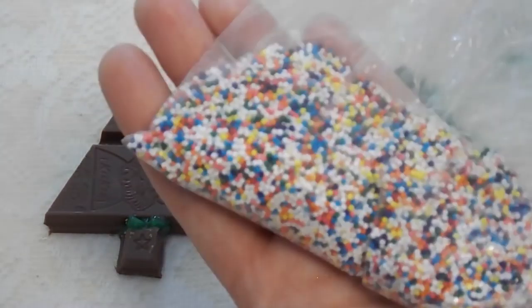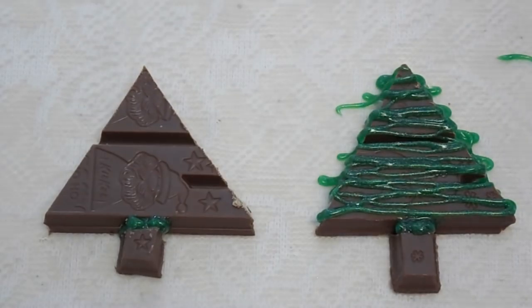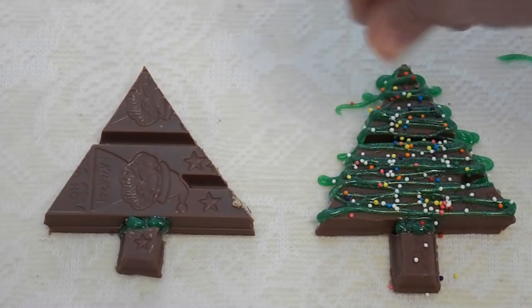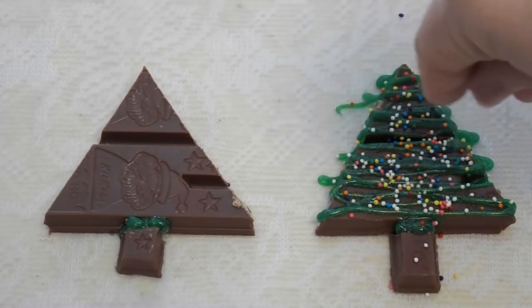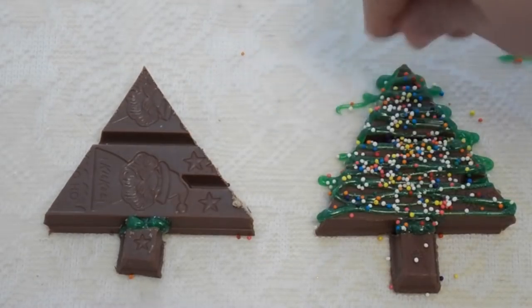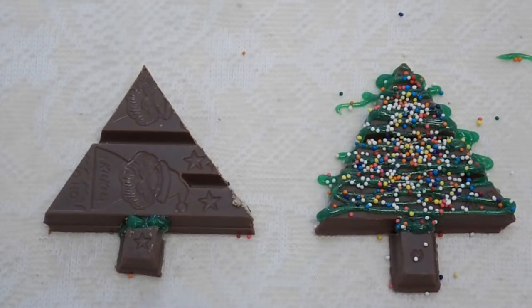So whatever Christmas decorations you have, gather them up. Here we have the sprinkles that Sprinkles left for us. You take whatever you've got and you sprinkle it on while the icing is still wet, so that way they'll stick. And once again you can do as many or as little as you would like. Now we're going to do the other one.